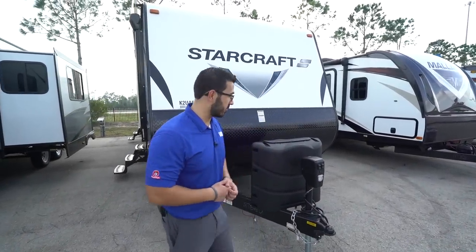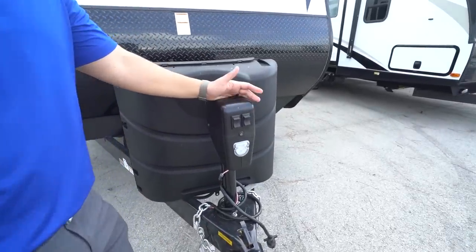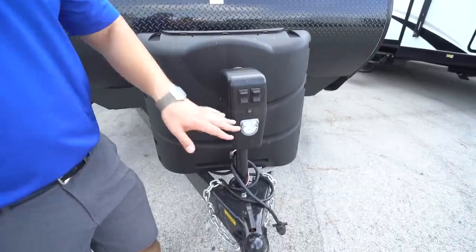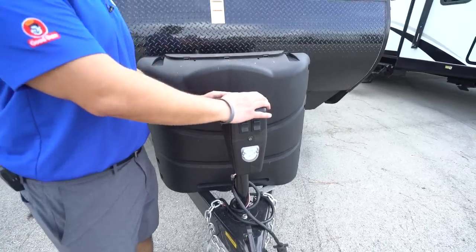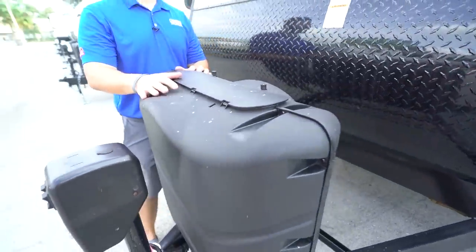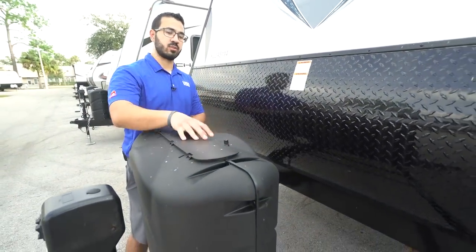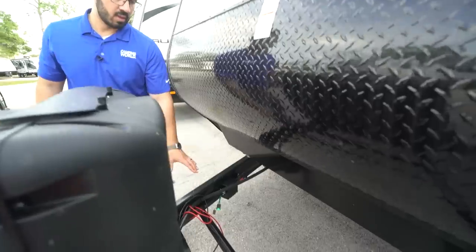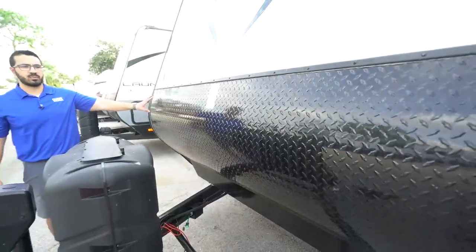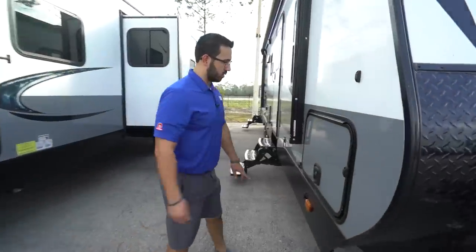Now let's look at some of the outside features. Right up front is the power tongue jack — all you do is flip a switch to raise and lower the tongue, making it much easier to hook up and disconnect from your tow vehicle. There's also an LED light up front for visibility at night, plus a manual override in case the power jack fails. You get a 30-pound propane tank — larger than the normal 20-pound. Access it by undoing the thumb screws and opening the door; the battery rails are right behind that. Diamond plating on the front end helps protect against rocks and debris from your tow vehicle.